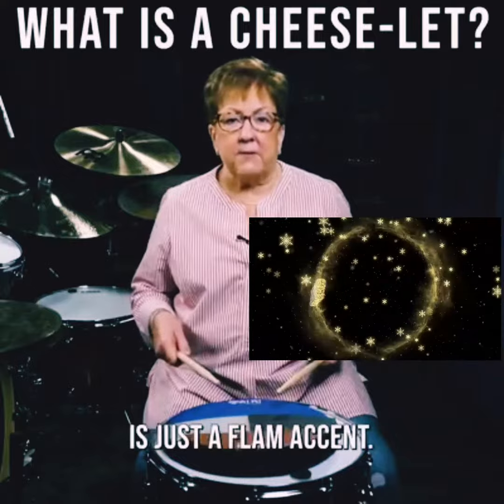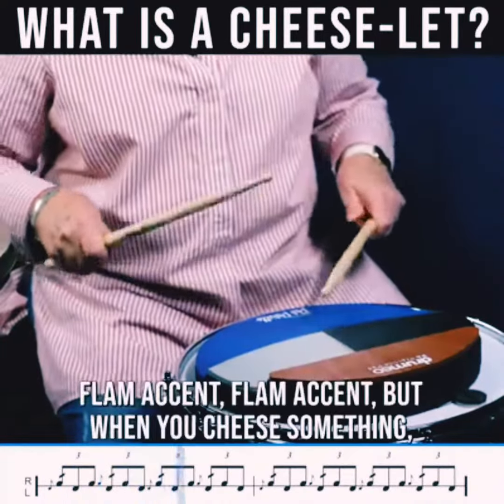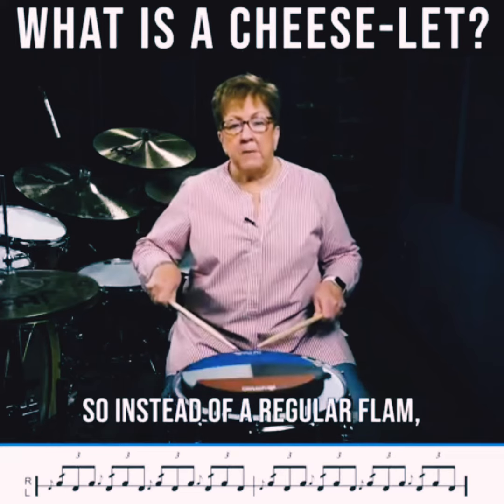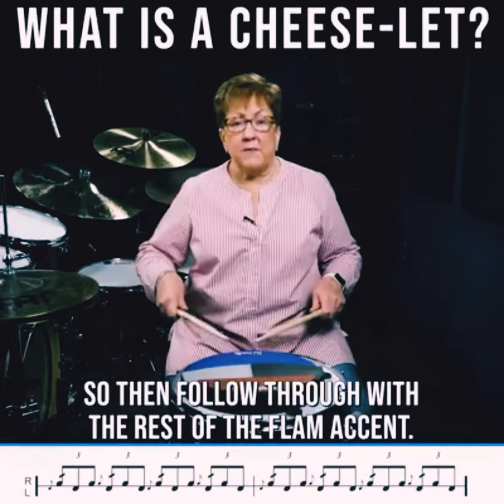So all it is really is just a flam accent. Flam accent, but when you cheese something, you add a diddle. So instead of a regular flam, you're going to put a diddle in there, then follow through with the rest of the flam accent.